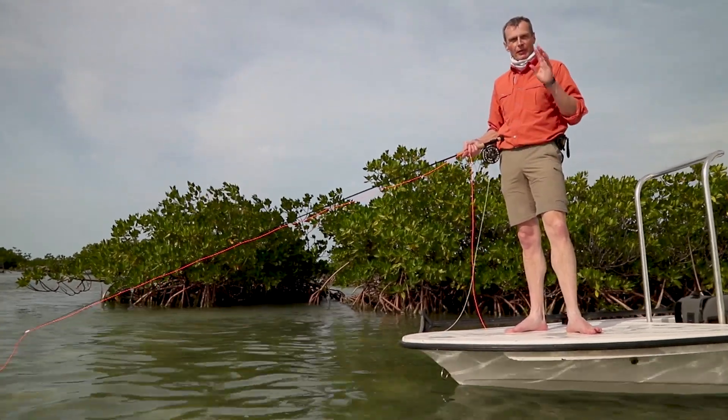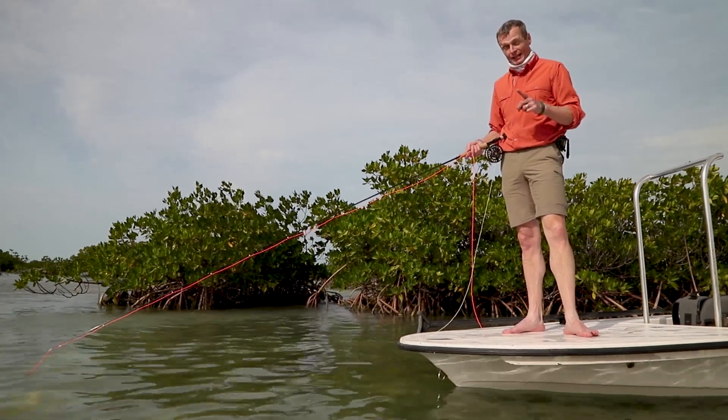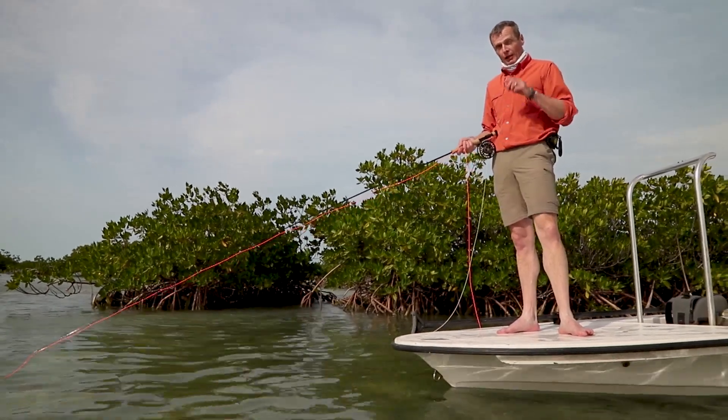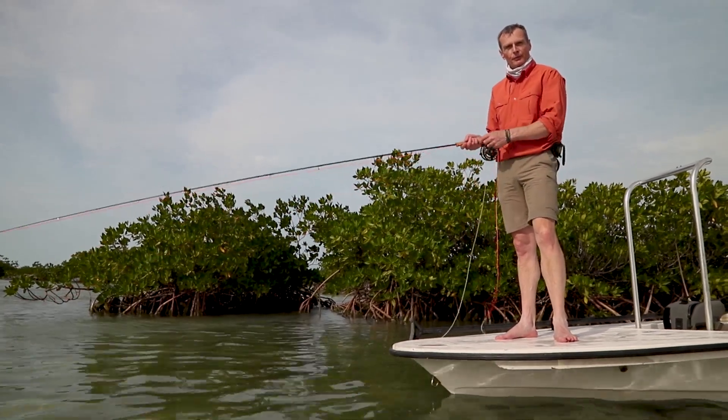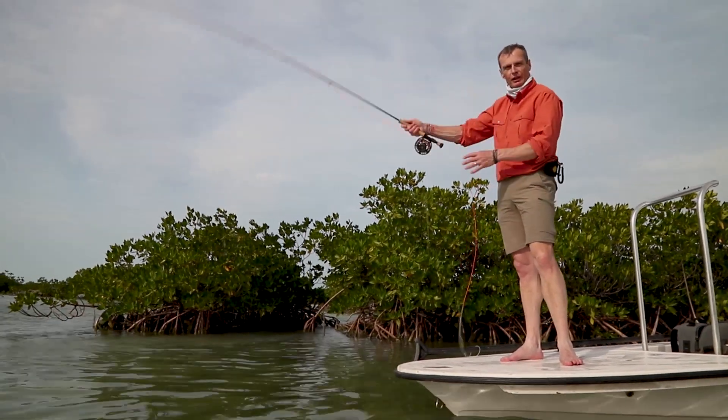You're going to blow the cast and that chance at the biggest bonefish you've ever seen. So that is today's real fly fishing tip: to avoid blowing that chance, fish with socks or bare feet, not shoes. Thanks for watching today's real fly fishing tip.